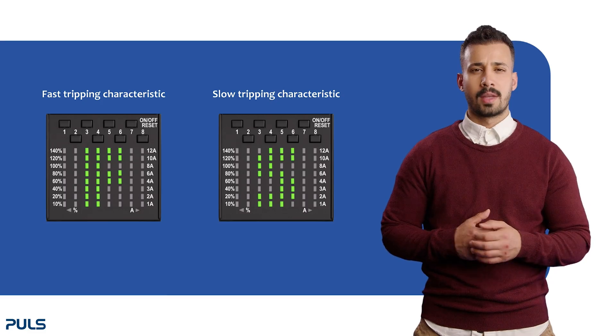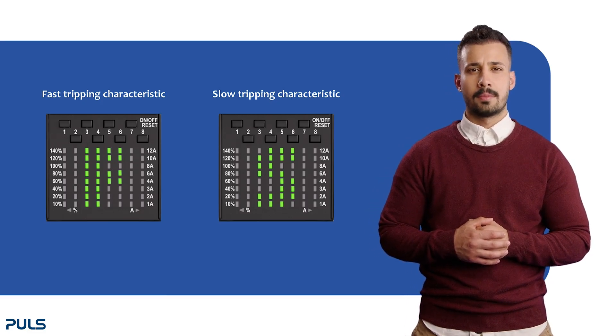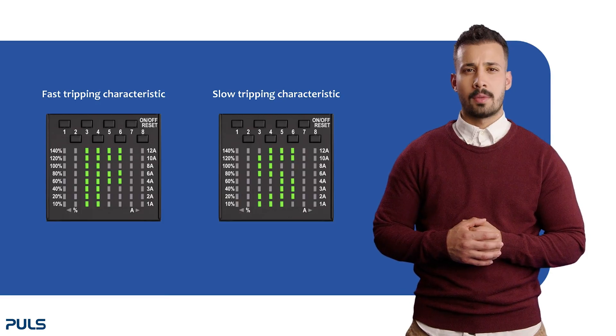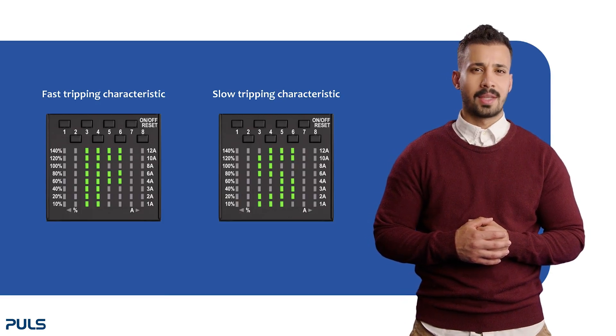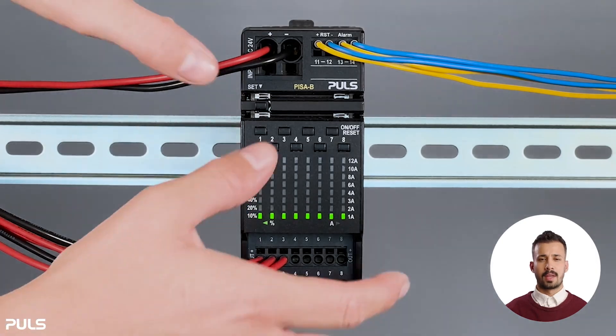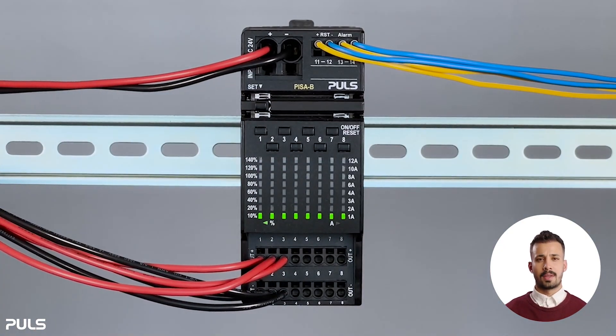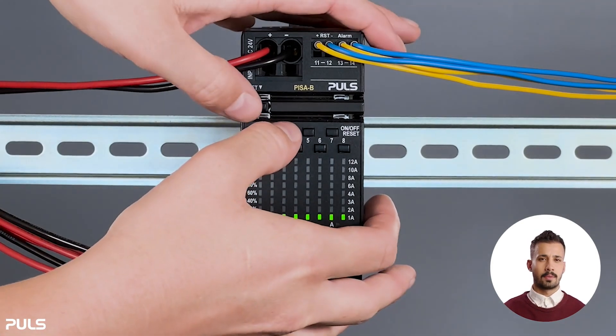Now let's move on to selecting the tripping characteristic of the channels. There are two types: by delivery, the fast tripping characteristic is selected, but you can change it to a slow tripping characteristic. To change it, press the set and the third channel control button at the same time. The chosen characteristic will light up on the LED display for two seconds and will be saved automatically.